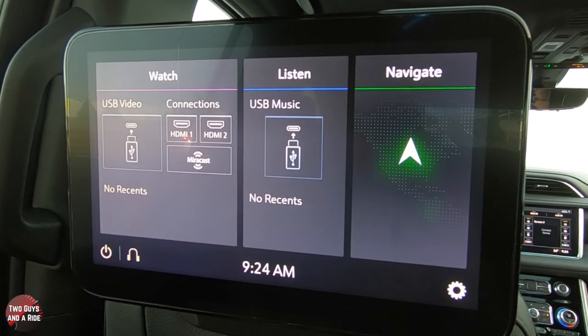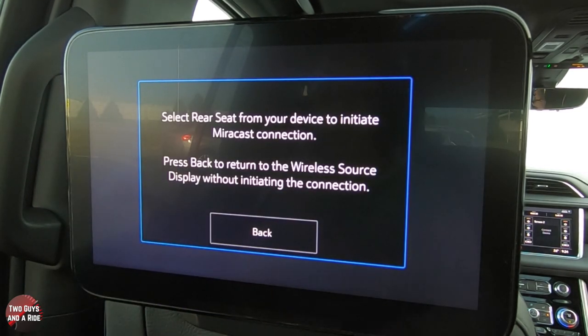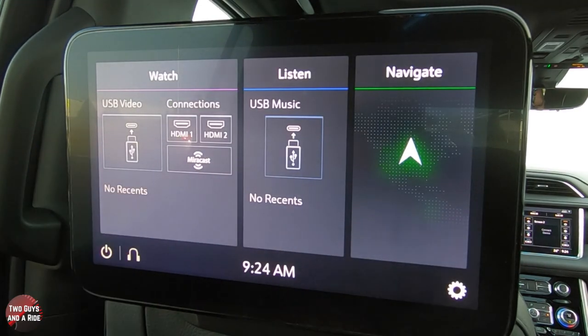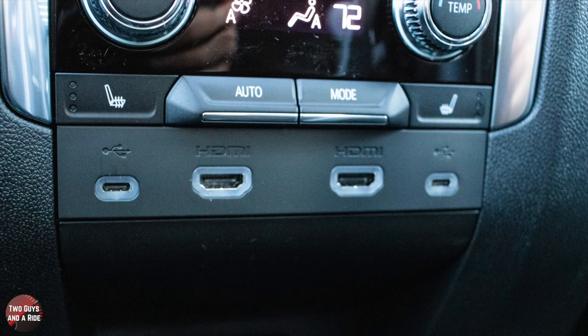If you have an Android, it's as simple as clicking MirrorCast and it tells you what to do from there. We're going to plug in a USB-C into the back of the center console.